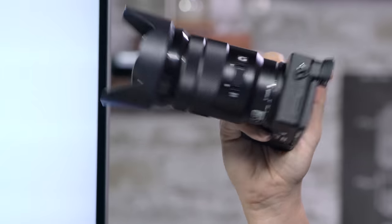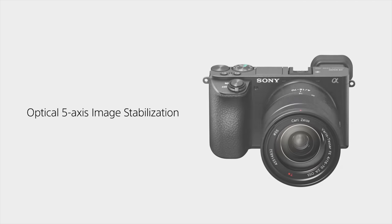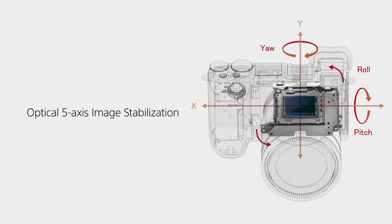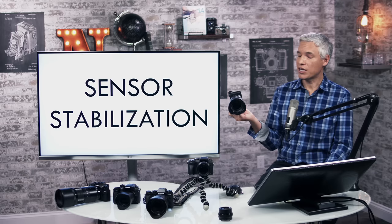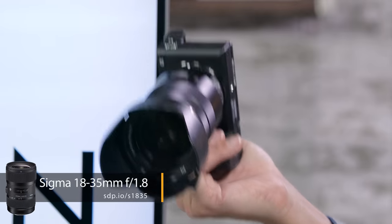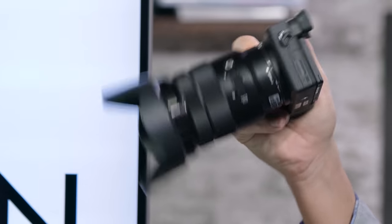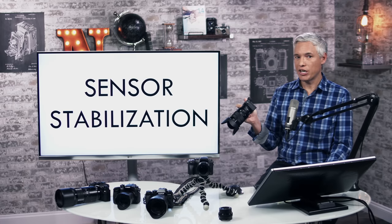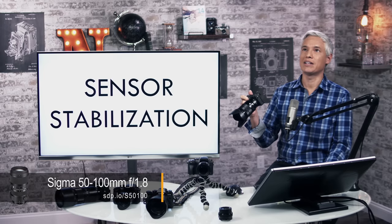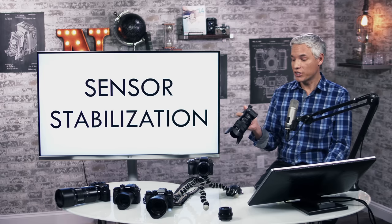Sensor stabilization reduces handshake without requiring a stabilized lens. Most of the time, stabilization is implemented in the lens, but this means you can put a fast, unstabilized prime on it and have it stabilized. You could get a Canon adapter and use the amazing Sigma 18-35, get pretty good autofocus, and have it stabilized for low-light work. The same applies for the Sigma 50-100 f1.8 — you have options for good glass and it all becomes stabilized.